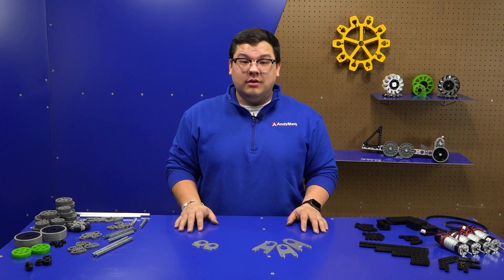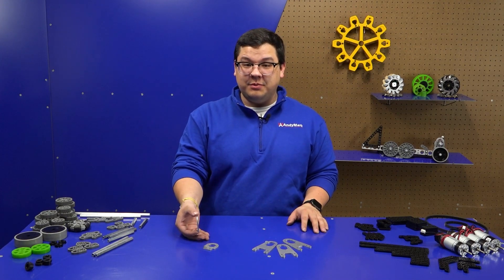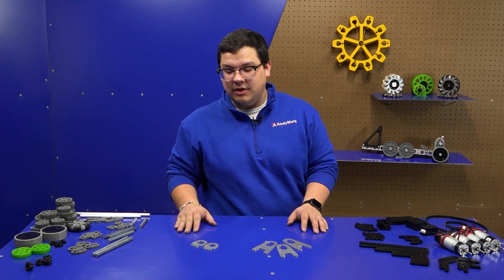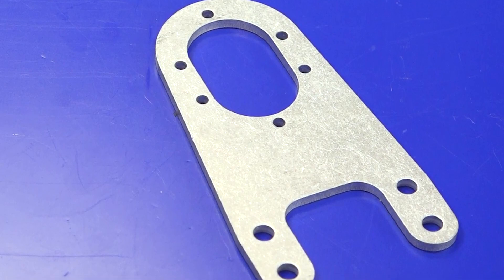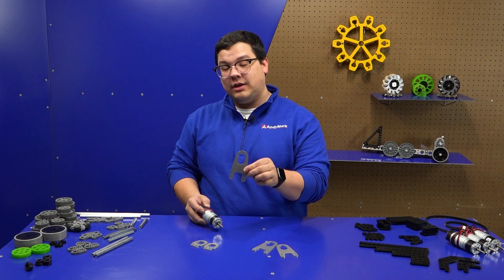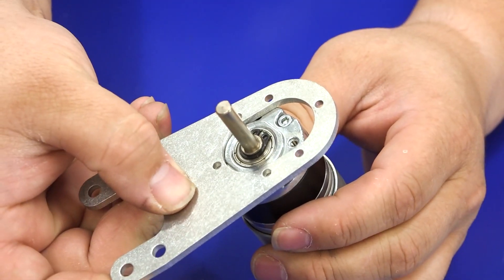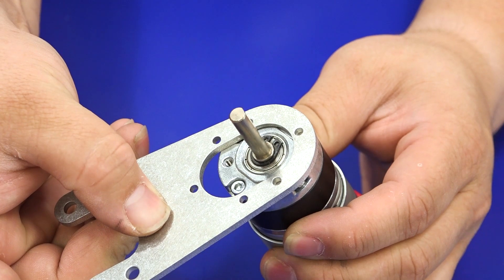Here we have our motor mounts. This is our side motor mount, which allows you to mount a NeveRest motor to the side of a piece of half-by-half. You'll notice there are eight holes where there are only four mounting holes on a NeveRest — this was done so you can clock your motor at any angle in a 45-degree increment. Here we have our 80-to-100 tooth motor mount, which allows you to select between either an 82 spacing or 102 spacing. If you're using the 82 spacing, you'll use the lower three holes; if you're using 102 spacing, you'll slide the motor up and use the upper three holes.